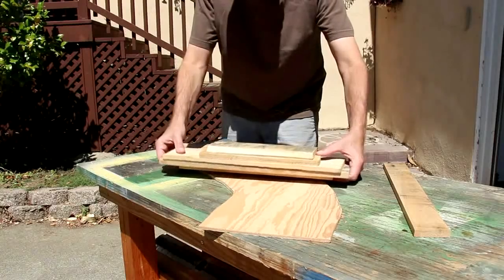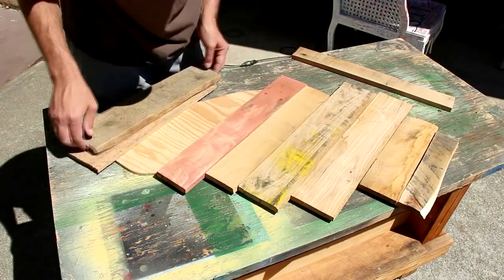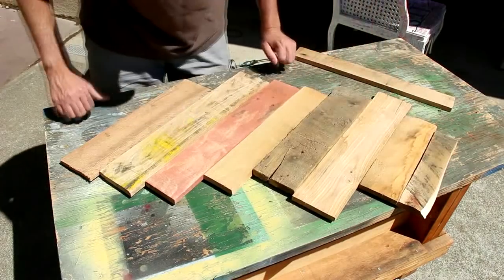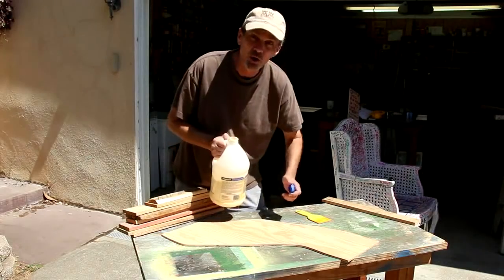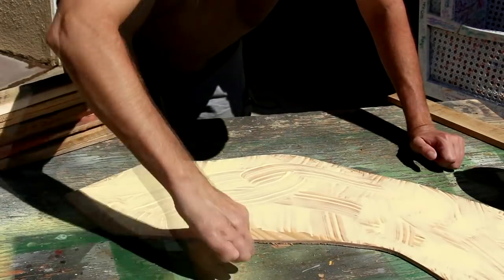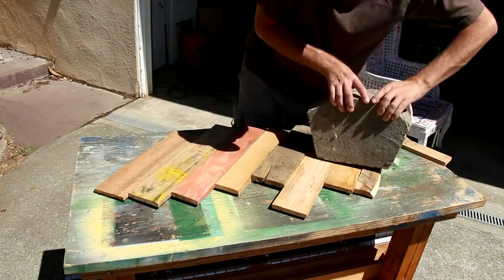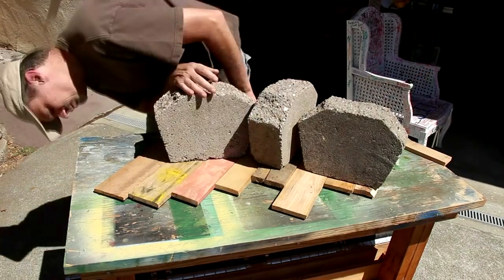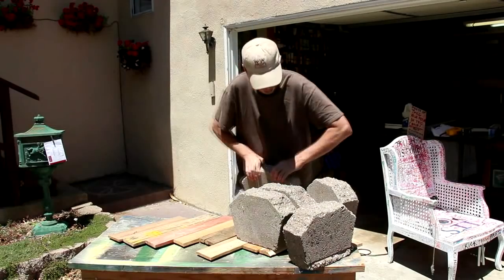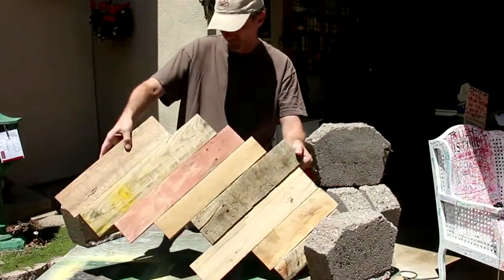I'm arranging these pallet boards just to make sure they all cover the map, and I think that'll work. I'll glue them all along with a tiny bit of glue. If you don't have these kind of high-end precision clamps like I do, I guess you could just buy some. I'm sure some of these boards didn't set flat, so I'm going to put some screws in the back side.